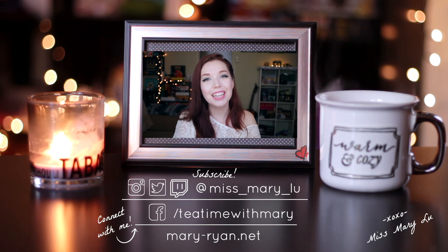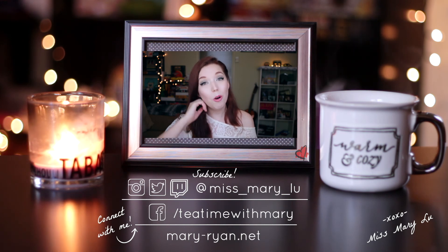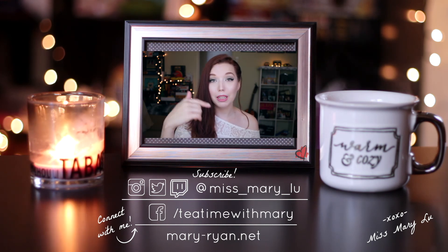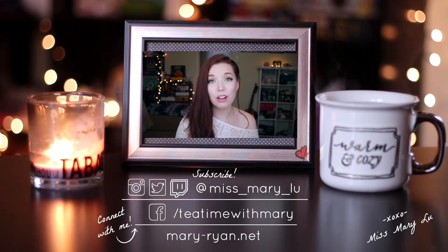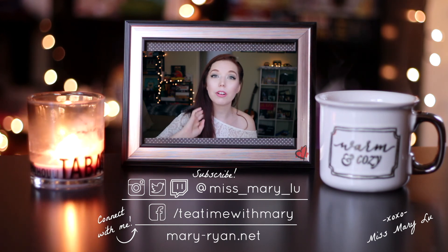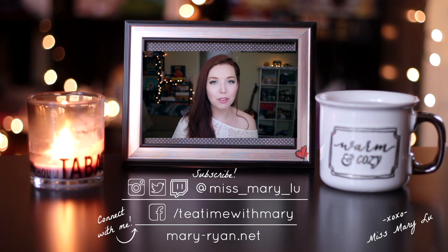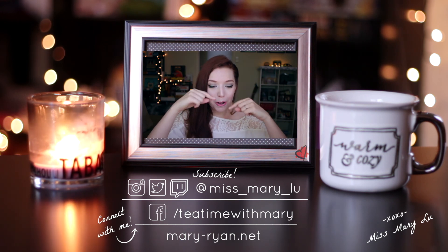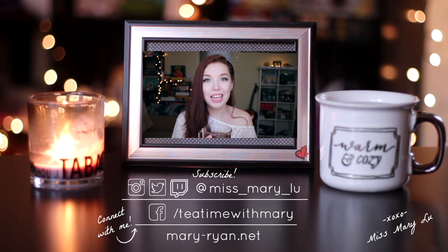Thank you so much for watching another episode of More Mary. We are about four subscribers away from 200, so the vote is still open. If you don't know what the vote is, I'll put a link in the description below that links to another video explaining everything. But in the meantime, please subscribe. I have so much fun on this show, More Mary. I do Tea Time with Mary every Tuesday. I hope you have a good day. Bye!